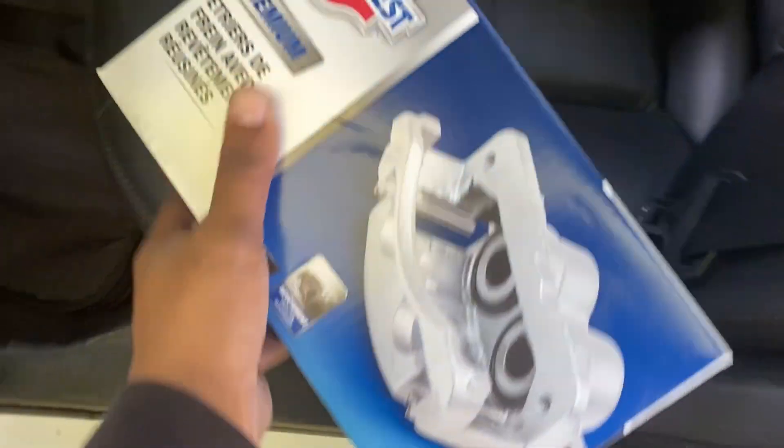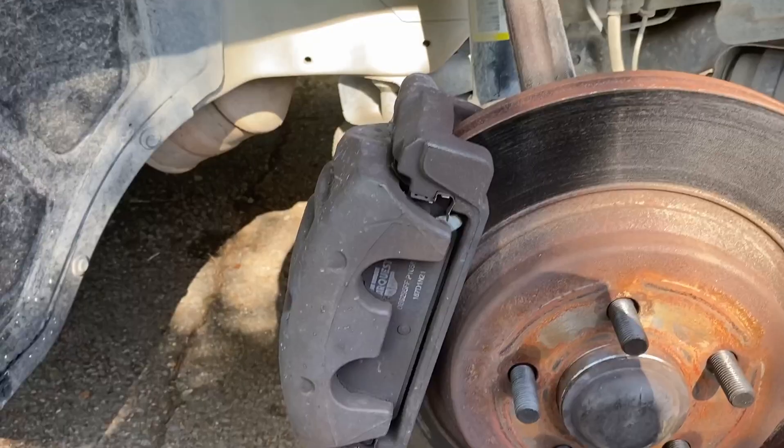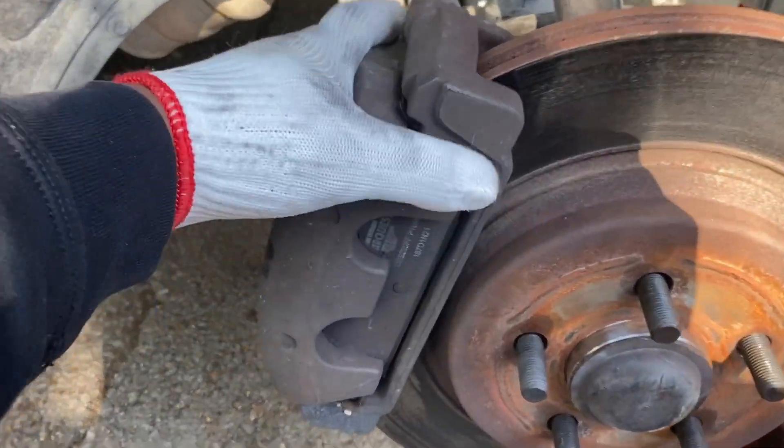This is the brake caliper. I got to take the $40 core back — I got to take the old one back when I'm done. Got the tire off now. It's time to take the brake caliper off.